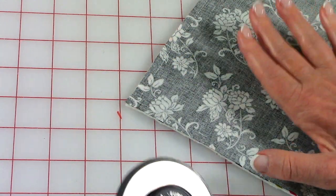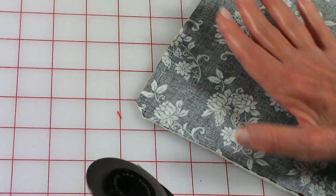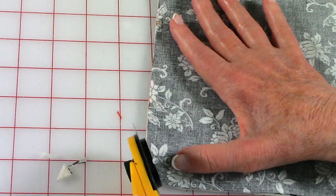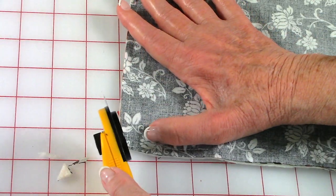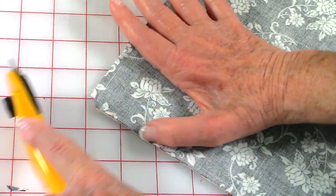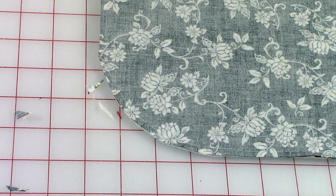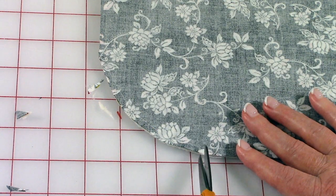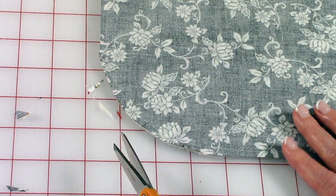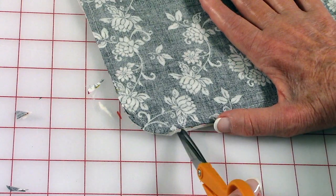At the two bottom corners you need to trim some of the fabric off — I like to go across it at an angle and you want to leave about an eighth of an inch of fabric. I also recommend you trim a little bit off at the side of the corner and then again on the other side of the corner. Do that at both of your bottom corners. At the two top corners where it's curved, go in and just do little slits — make sure you don't cut through your stitch line, just clip up to it. Also do a few clips around the smaller curved edge.